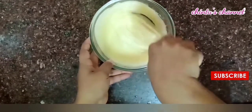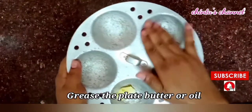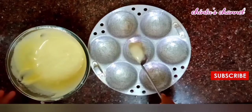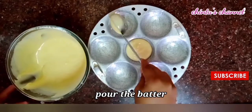Now we are ready to mix the batter and add butter in a plate. Let's make the cake ready for 15 minutes.